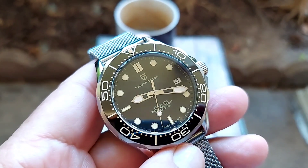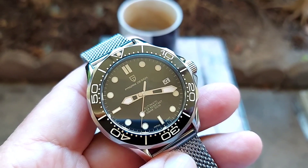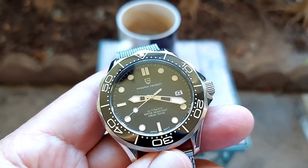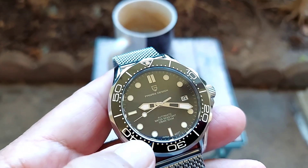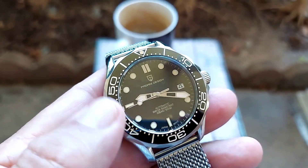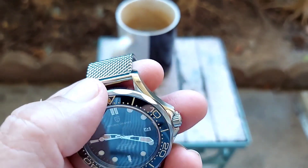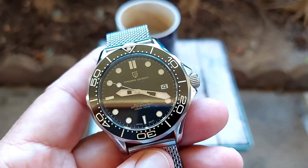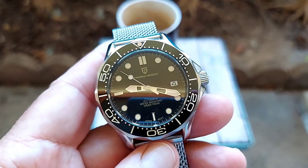It's got the black matte dial with vintage hour markers and hands, and a date window at the three o'clock position. This one has a ceramic bezel, also with vintage numbers and the pip on top. It has a 120-click bezel.